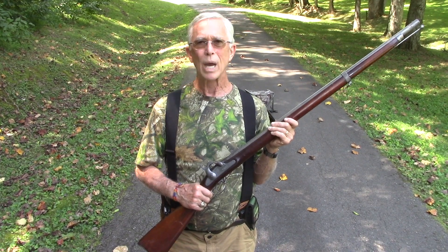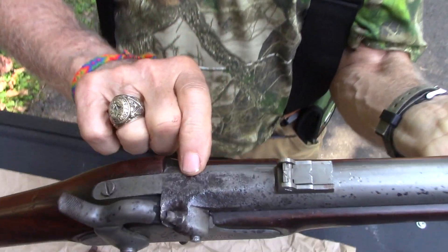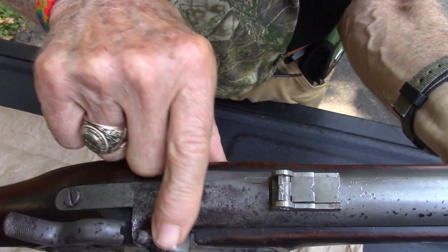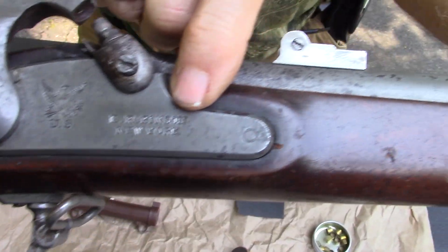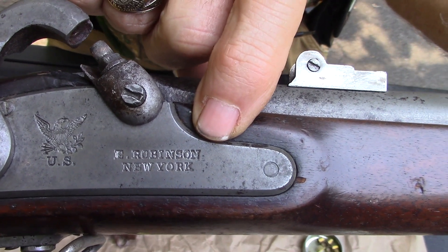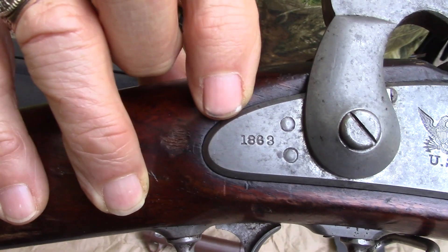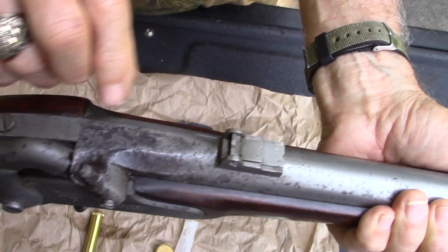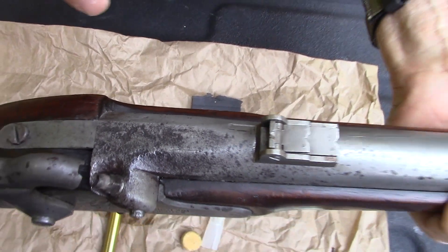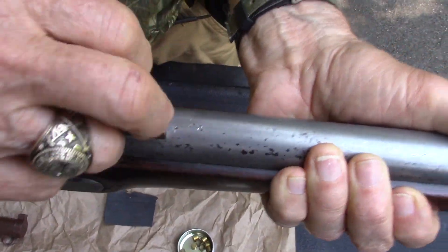This gun has been shot quite a bit over its life. If you look very closely at the bolster, it is heavily pitted from having shot so many rounds. The lock plate was contracted by E. Robinson out of New York, and it is an 1863. The barrel also says 1863 on the top — terribly pitted. But it's got all the original sights, the butterfly sights, the whole nine yards.